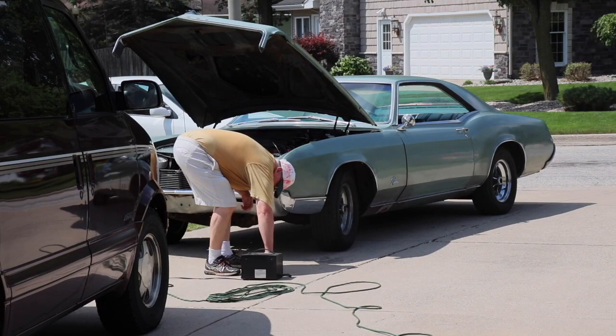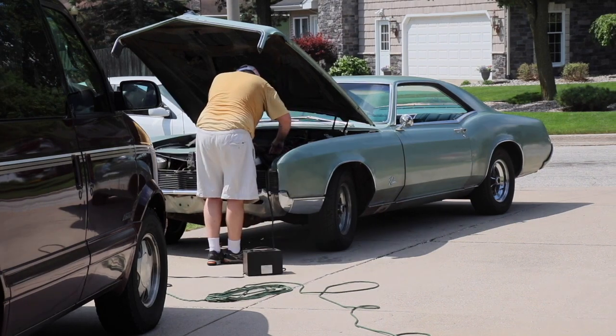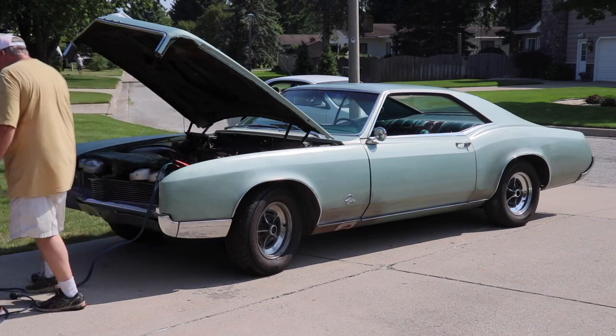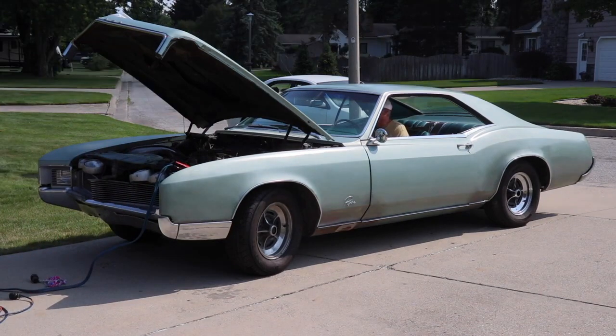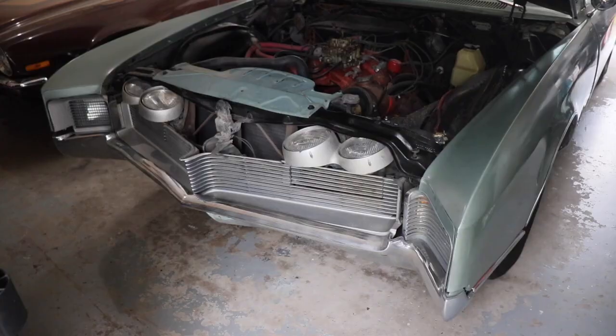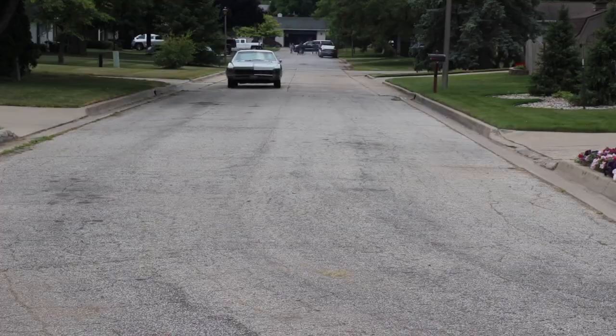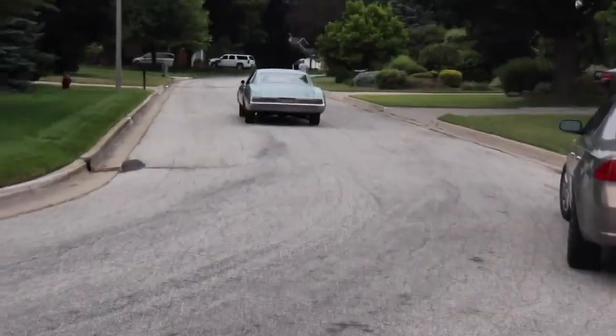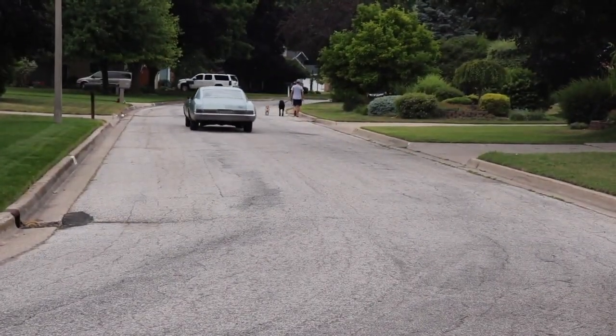We picked it up on eBay from Ohio and had it shipped here. We had two issues with it — it wasn't running, wouldn't start when we first got it. It was simply a bad battery connection. We cleaned that and then it started. We did a little test drive to get a feel for the car and the mechanics. It ran, drove, and stopped good.